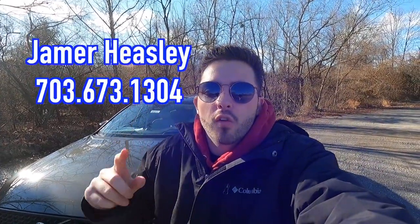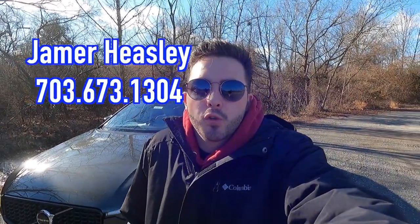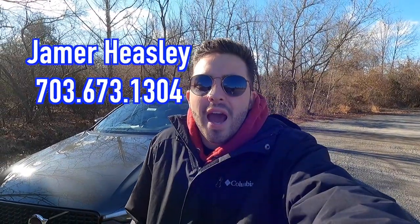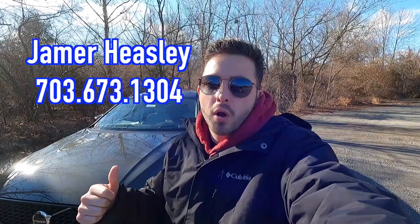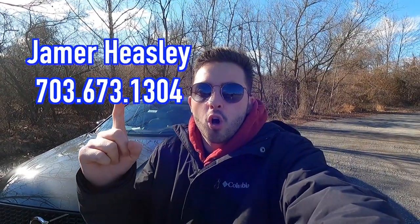What's up YouTube? I hope each and every one of you guys are healthy and enjoying life today. Today we are reviewing the 2023 Volvo XC60 B5 all-wheel drive Ultimate. Huge thank you to Jamer Heasley over at Don Byer Volvo Cars of Dulles, Virginia for allowing me to do this review. If you guys are interested in this particular XC60 Ultimate or any Volvo product, I'll have Jamer's information on screen and in the description box down below.